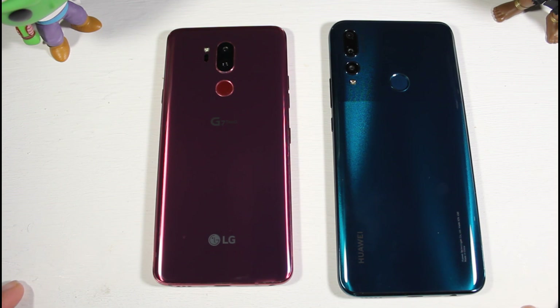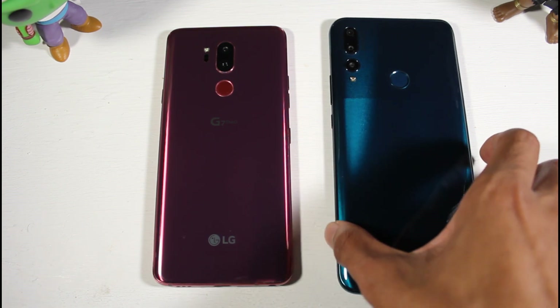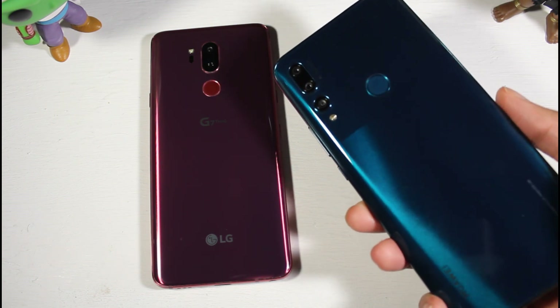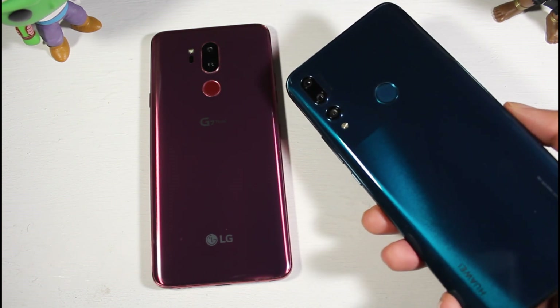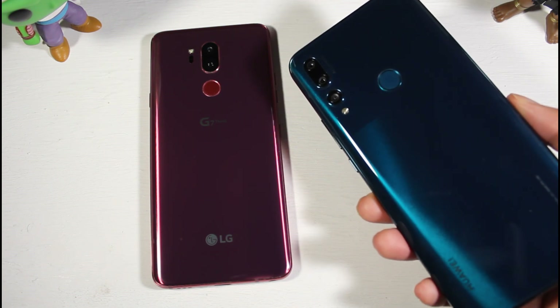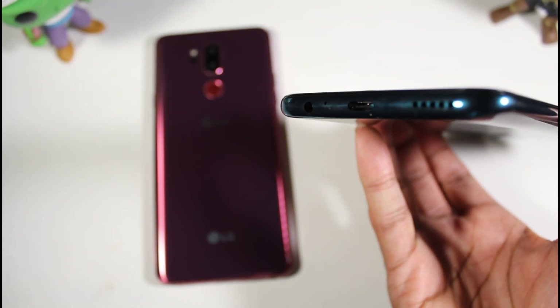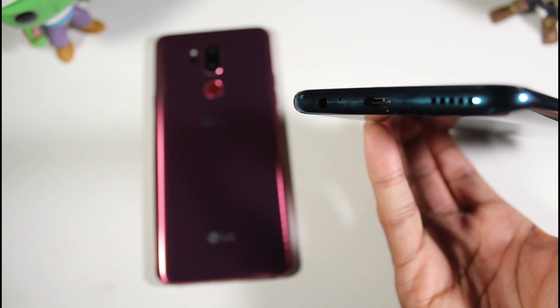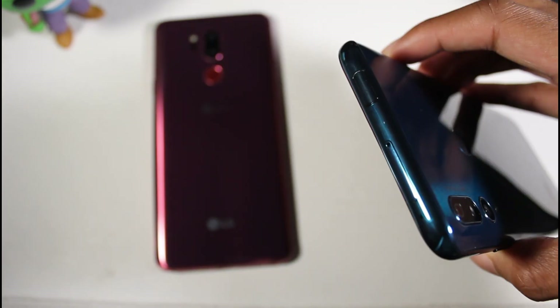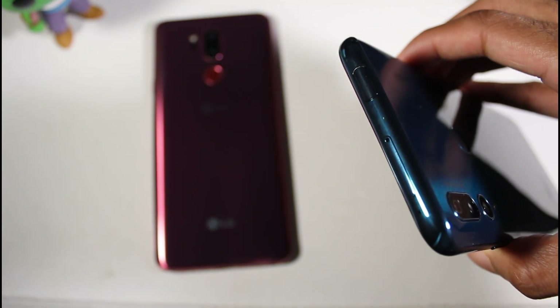Starting with the hardware, the Y9 Prime is a bit bigger phone with a plastic build. It has a triple camera setup on the back with a fingerprint scanner and flash. You also get USB Type-C, a single firing speaker, and a headphone jack.